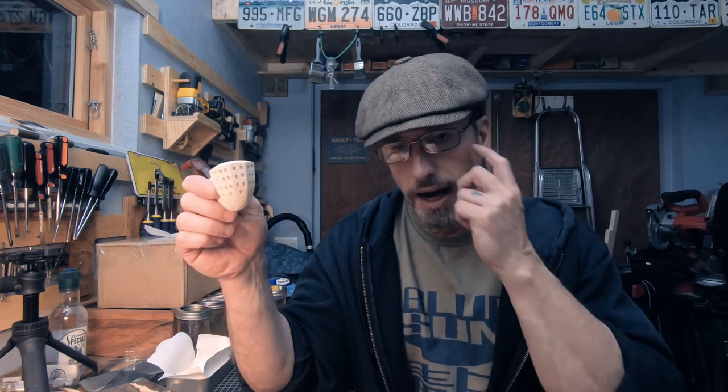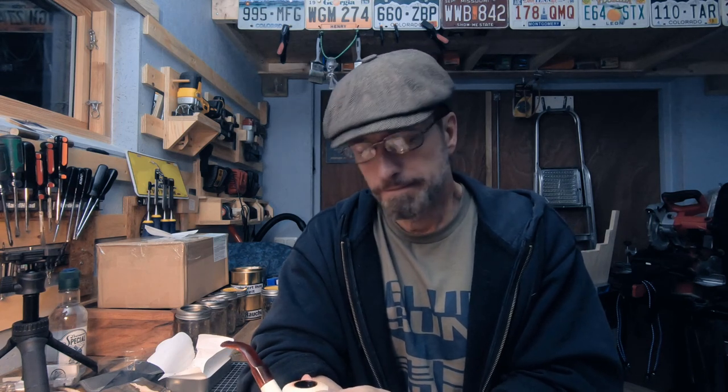I've only smoked it in this meerschaum so I will run it through the briars and the cobs, but pipes don't really change the flavor for me and I haven't noticed any ghosting. If you want to try a Lakeland, I'd say try this one — to me it's not your grandmother's perfume like some people say, though maybe you might be more sensitive to it. That's it, thanks for watching, Merry Christmas, Happy New Year, and I will try to get caught up on videos. Catch you all in the next one.